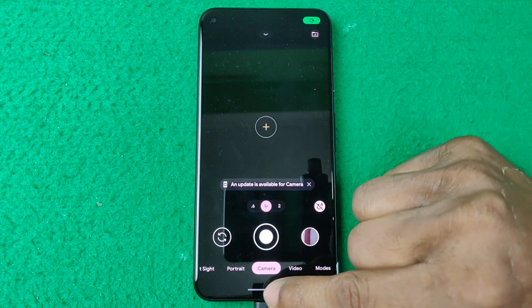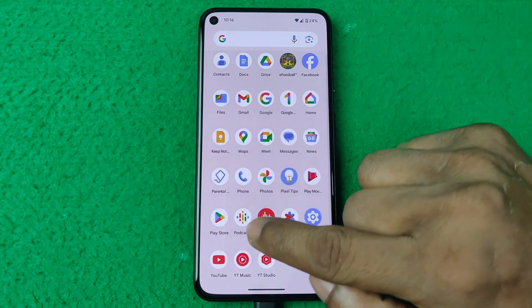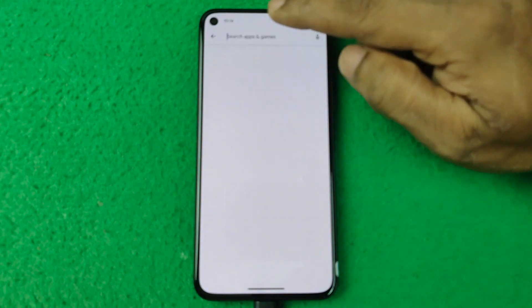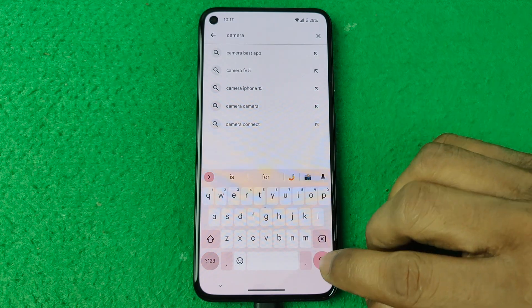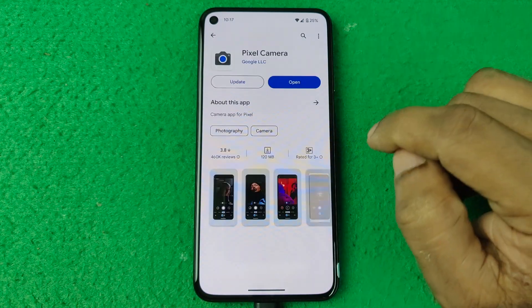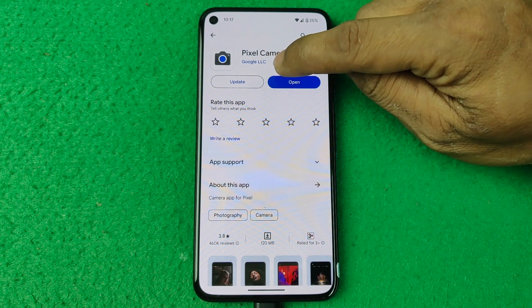Just open the Google Play Store, then search for Google Camera or camera apps. Search, then select Pixel Camera — that one. As you can see, Pixel Camera is showing with Google LLC.